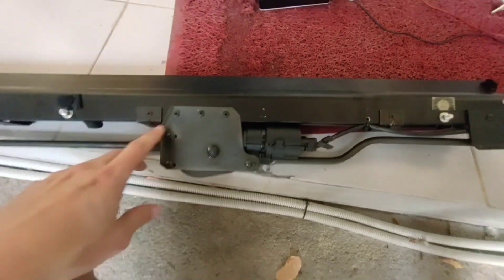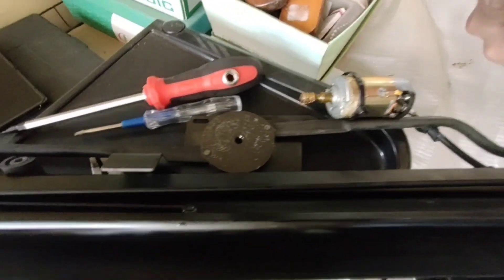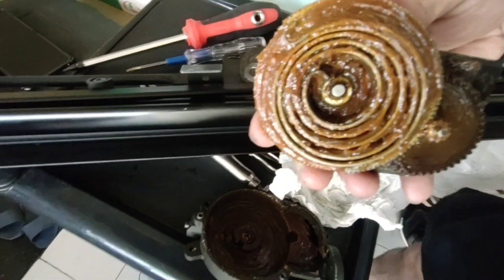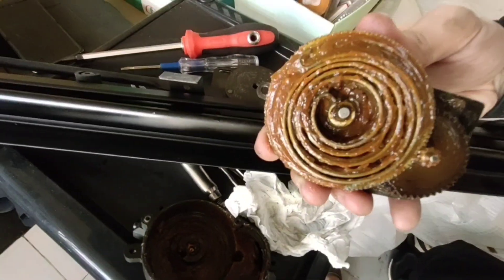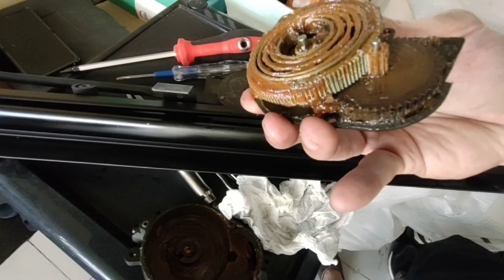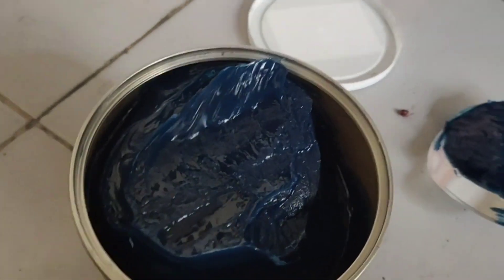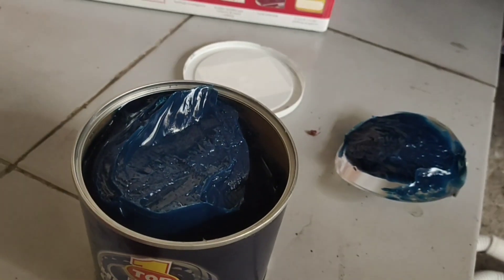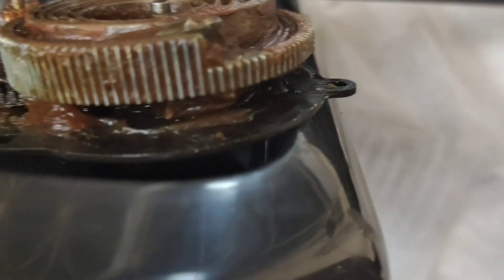Now we are going to remove the motor assembly. The motor comes apart. The coil spring looks intact. We just need to do something with the 30-year-old grease. Remove as much grease as you can and apply the new one. The coil spring is preset, so be sure you put it back in correctly.